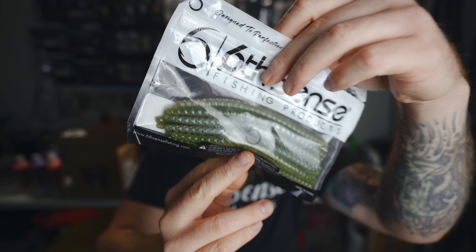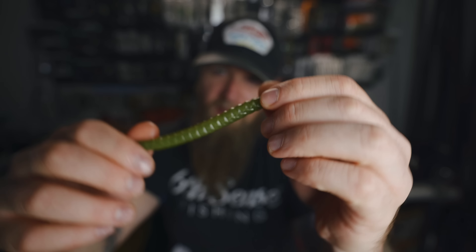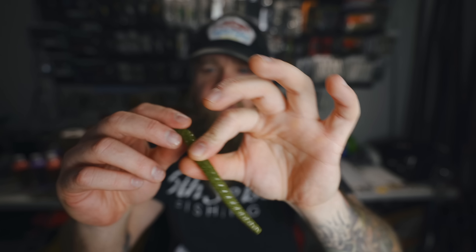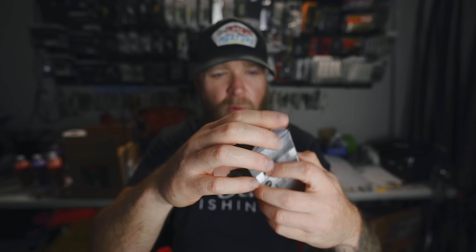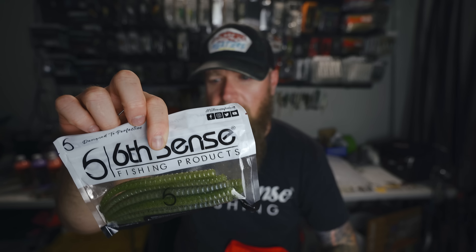Clout worms! This is the Clout 5.4 in Melon Dust. That Melon Dust is like watermelon seed, but it has just a little bit of a pearlized, almost blue tint to it — a little highlight in there. You can see it sort of shining blue on the outside of that watermelon seed. And along with the clout, we've got Jugular Hybrid Hooks — the 4-aught worm hook from Sixth Sense. This would be my hook of choice for fishing a clout weightless or even Texas-rigged. Normally when you get a soft plastic, you're going to get the accompanying matching terminal tackle to go right along with it.